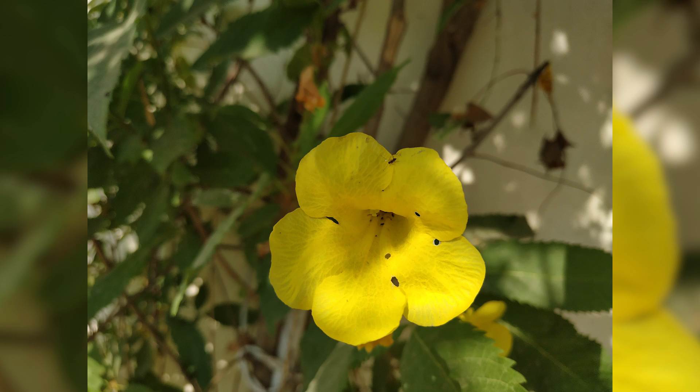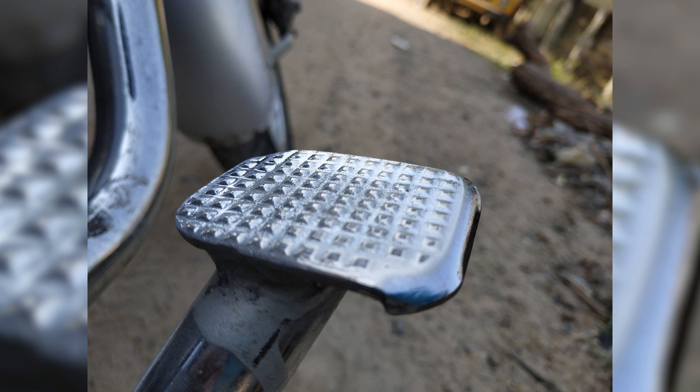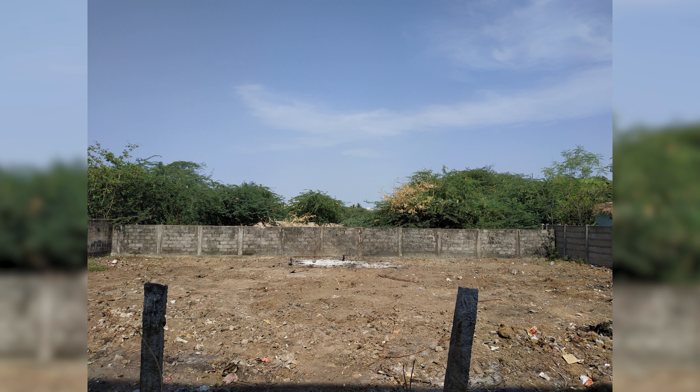Taking both of these factors into account, the Chinese Redmi Note 5 that you're seeing here should be able to capture better detail and let in a lot more light — so it should theoretically be the superior camera.